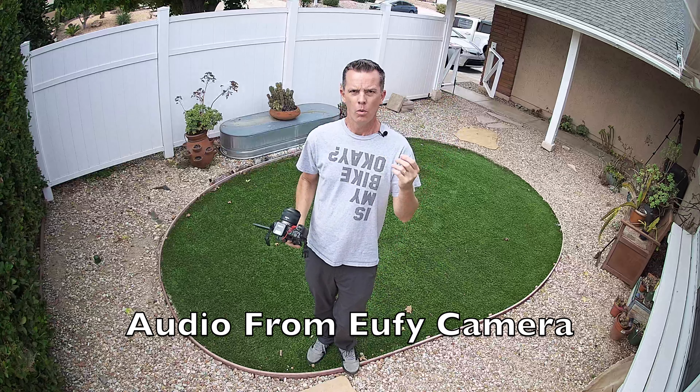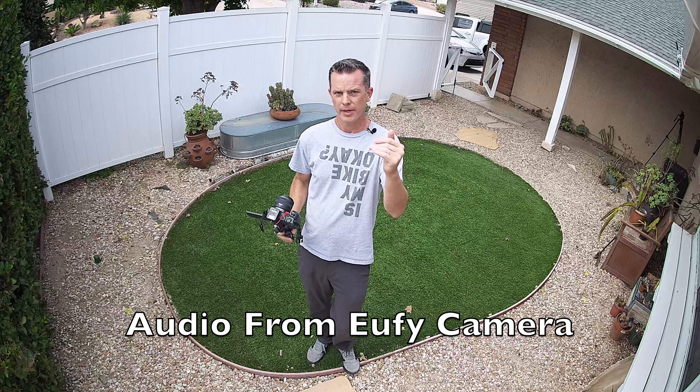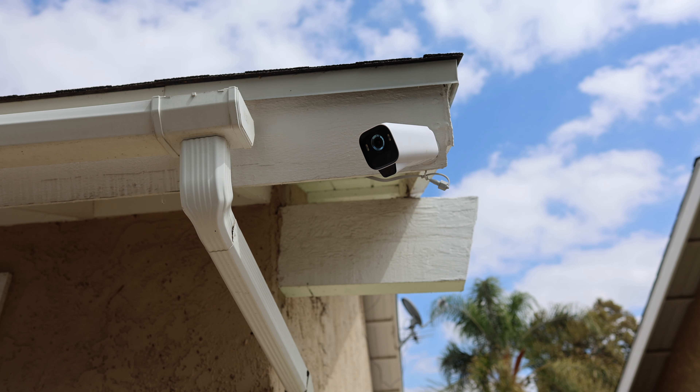Another security feature is that you can talk back and forth to the camera. If there's somebody at your front door or in your yard that shouldn't be, you can talk to them. We're going to walk up to the camera so you get a good idea of the audio quality coming into the camera, and so you can hear how well the person standing in your front yard can hear you. This is what that sound quality sounds like — this is me talking through my phone through the camera.